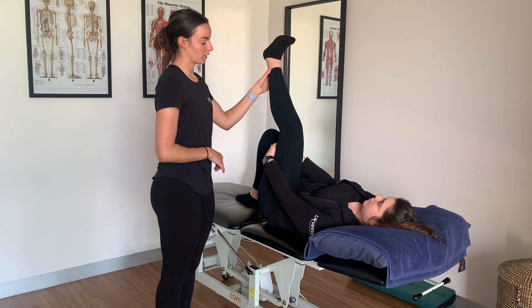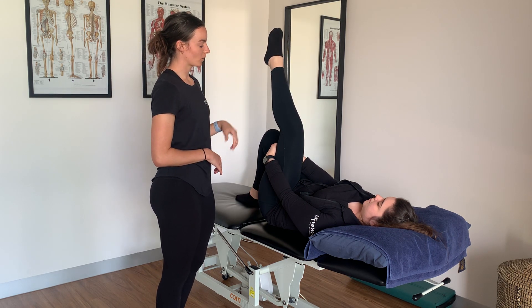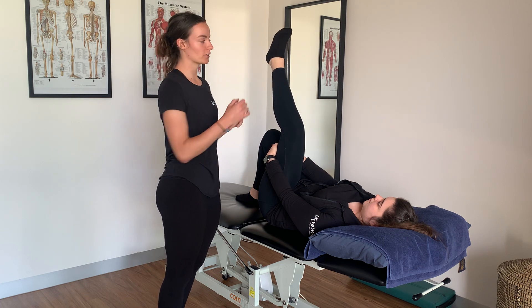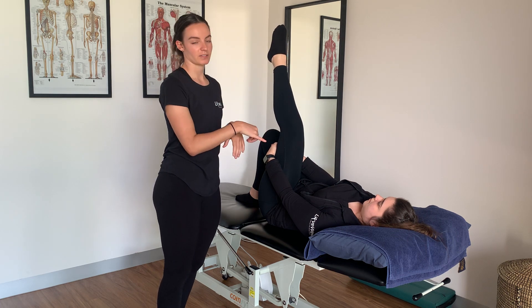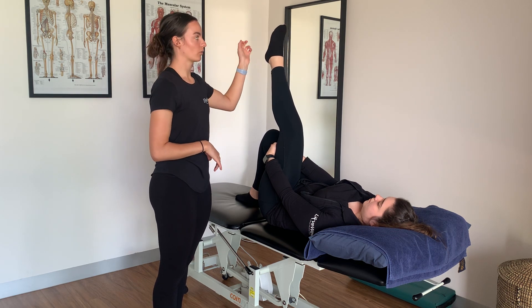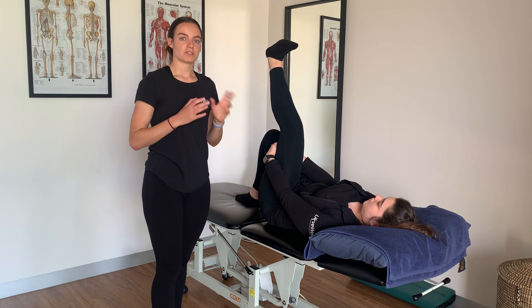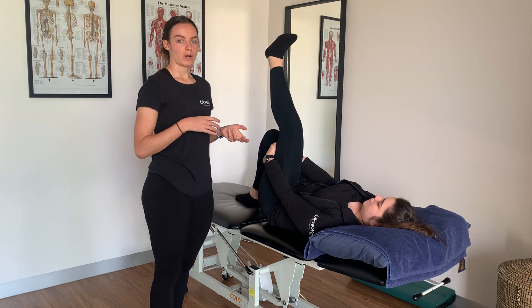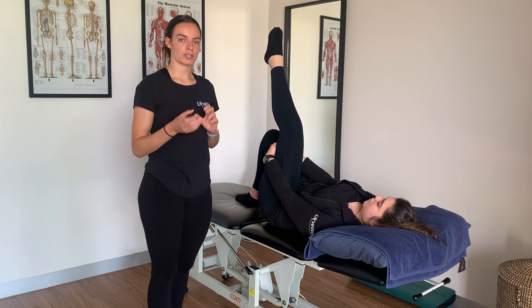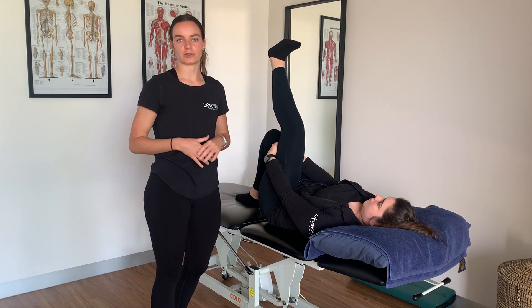You might feel a nice stretch through that sciatic nerve down the back. Then she can floss by gently bringing her toes towards her head and back down. The stretch is greater when the toes are facing towards the head, and it eases off when she's pointing her toes. You can do this about five to ten times, having a break and then doing it again — just working within your limits, because we don't want it to be too painful.